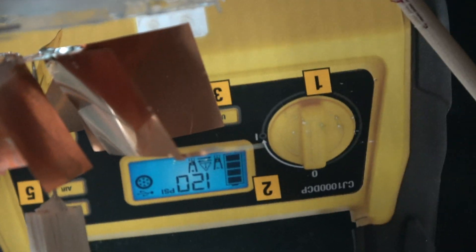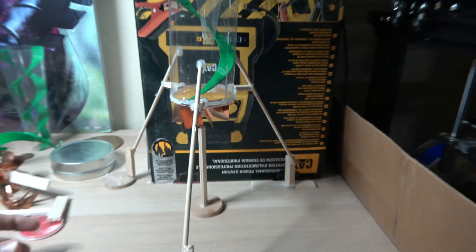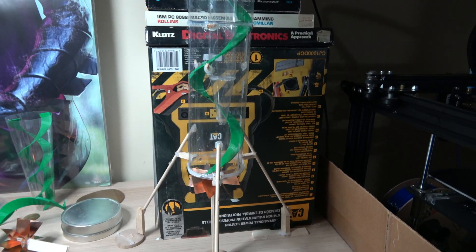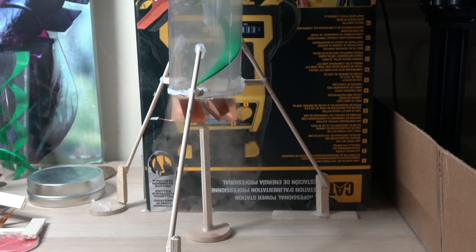As you can see, I soldered it together and it rests on a pin needle. I'll just turn this on and show you — it takes a while to speed up, but eventually it does.